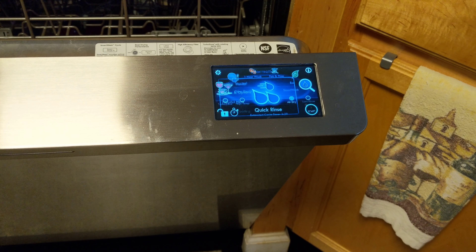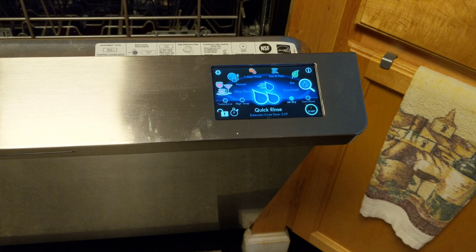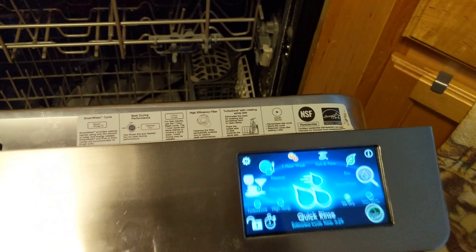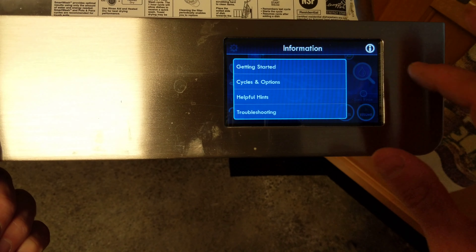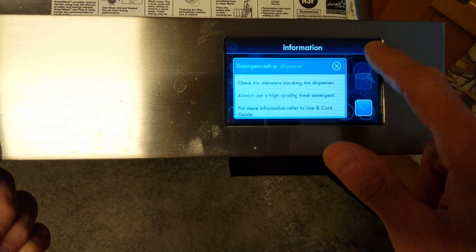I have a Kenmore Elite dishwasher with a touchscreen. I don't know if anyone else is having this issue — as you can see, the screen is just going crazy. It still works; I can hit start and close the door and it'll start the cycle, but other than that it just freaks out.